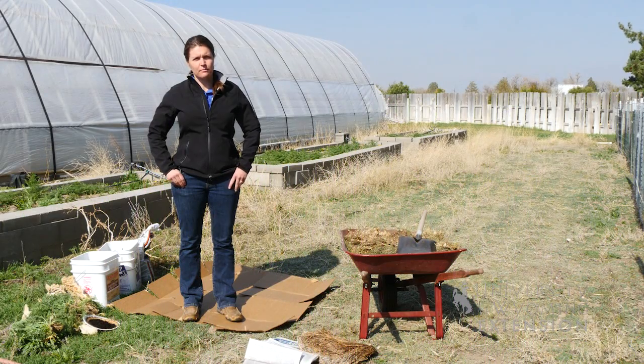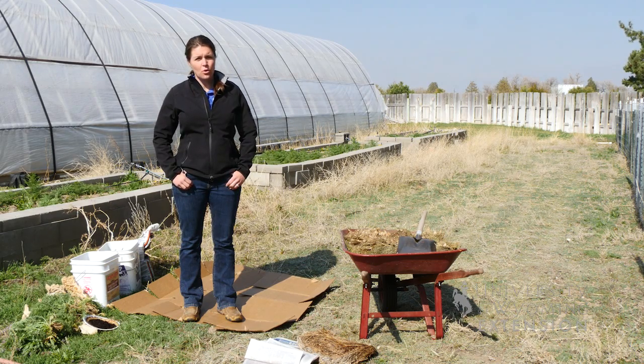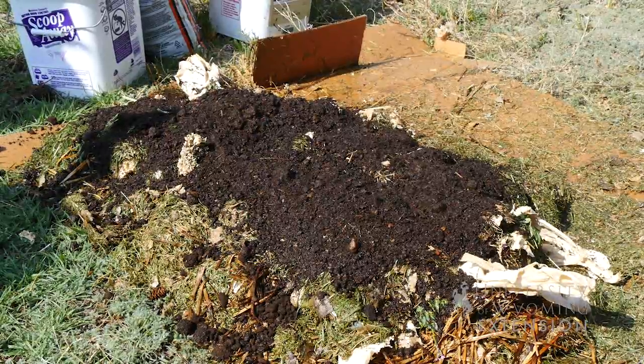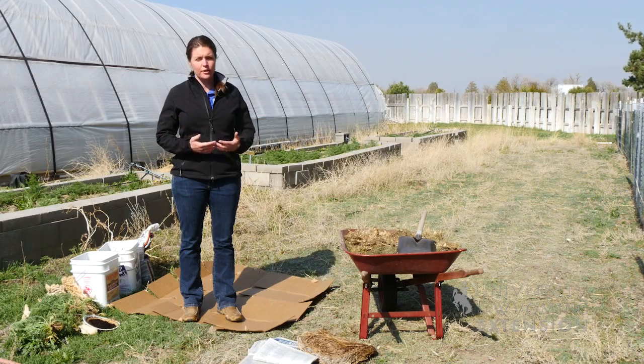If you're looking to start a new garden but maybe you don't have a very good spot for it, you might consider a lasagna garden or sheet mulching. The idea with a lasagna garden is you can build your soil up from the ground, so if you have really sandy soil or some rocky, gravelly soil, you can build your garden up without having to incorporate your amendments into the soil.